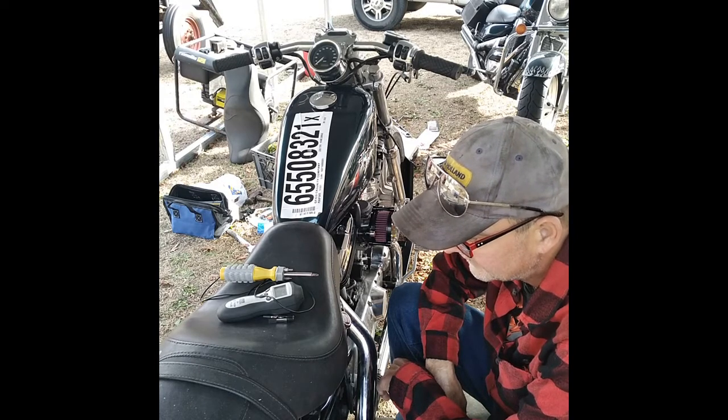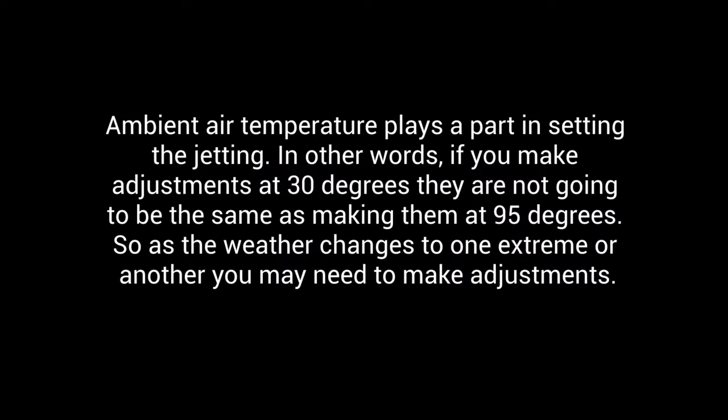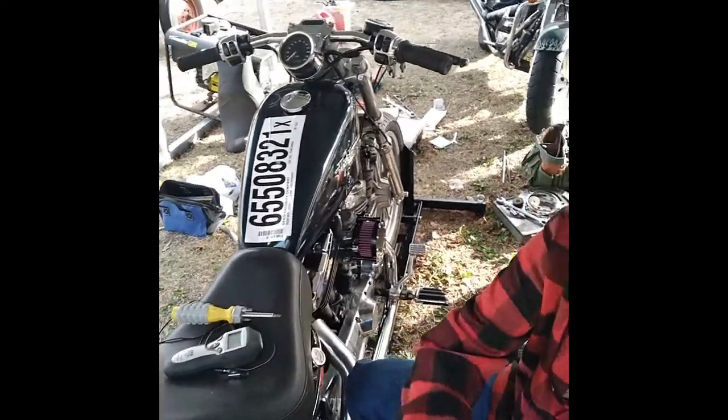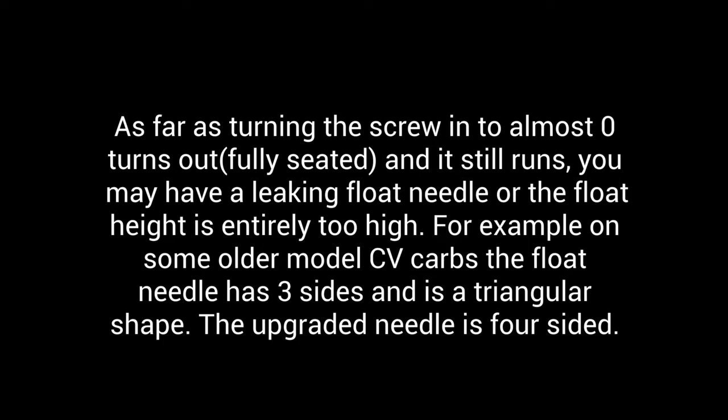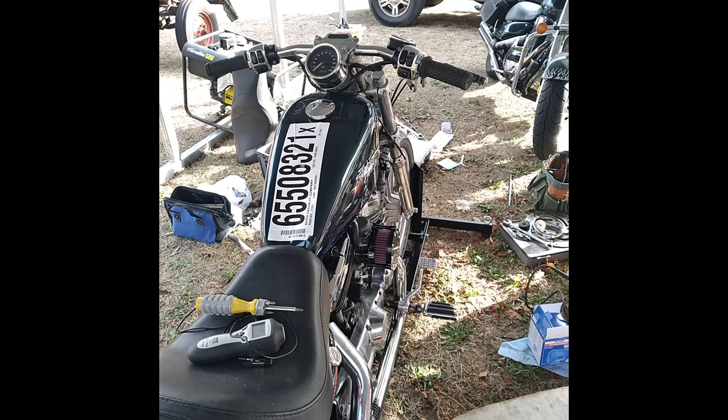You want it somewhere close to a thousand RPM — you don't really want it over that too much. Now, remember: if you have to turn the screw all the way in and it's still running, your intermediate jet is just way too big, so you'd want to change that out. This thing has a .45 in there — it probably came with a .42. Same thing goes the exact opposite: if you have to turn it out more than four turns, the intermediate jet is too small.